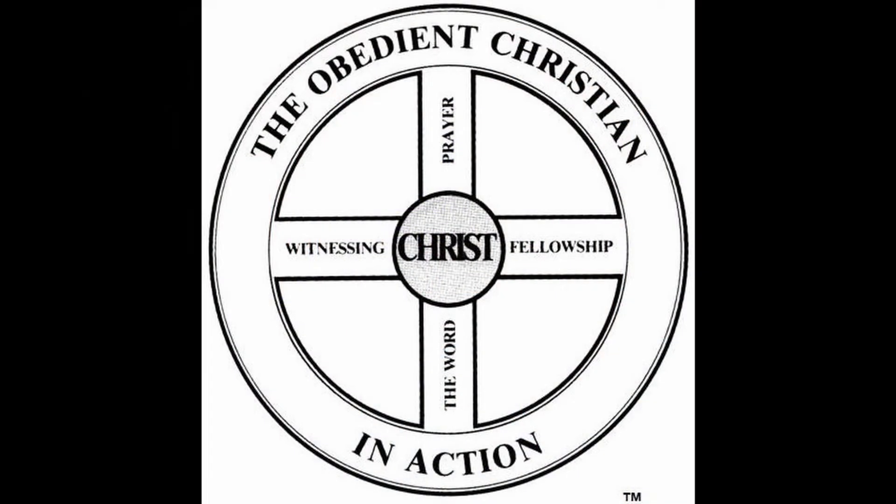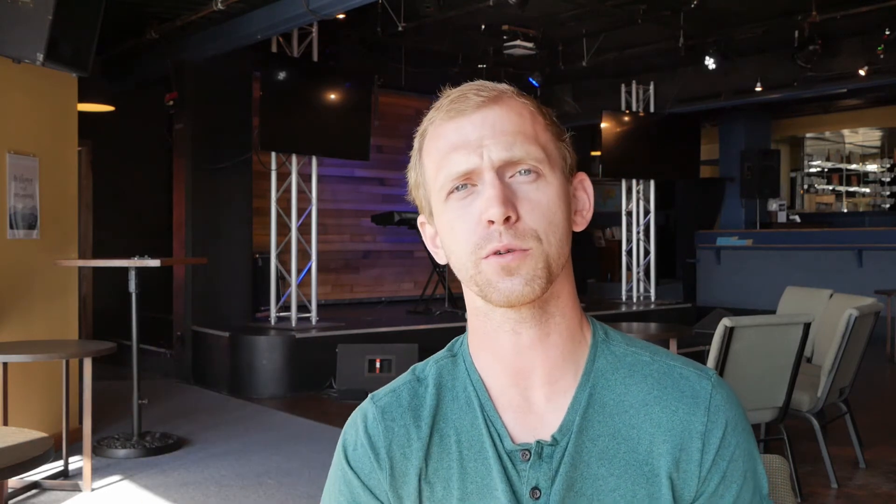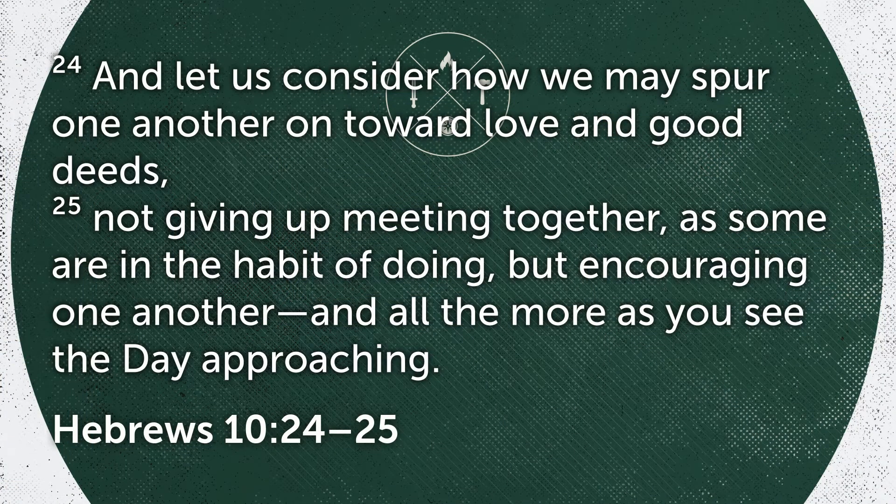Another spoke we have is the fellowship spoke. Through fellowship with other believers, we gather together, sing praises to our Lord Jesus, and spur one another on. We encourage them when they need encouragement, and maybe give a loving word when they need some rebuking. God called us not to be loners in our life with Christ, but to be in fellowship with fellow believers. Hebrews 10:24-25 says, 'Let us consider how we may spur one another on toward love and good deeds, not giving up meeting together, as some are in the habit of doing, but encouraging one another, and all the more as we see the day approaching.'